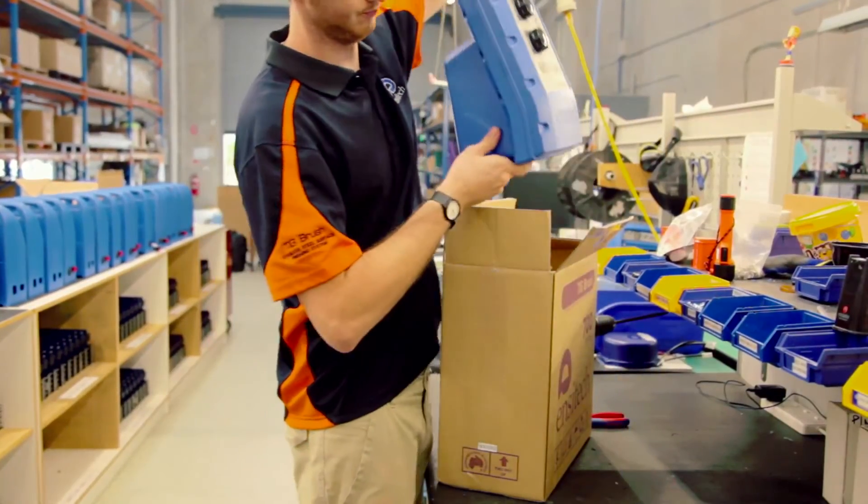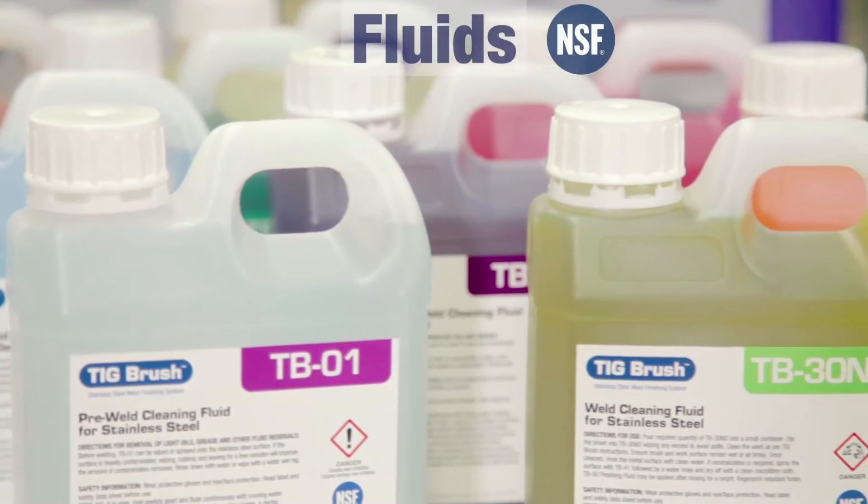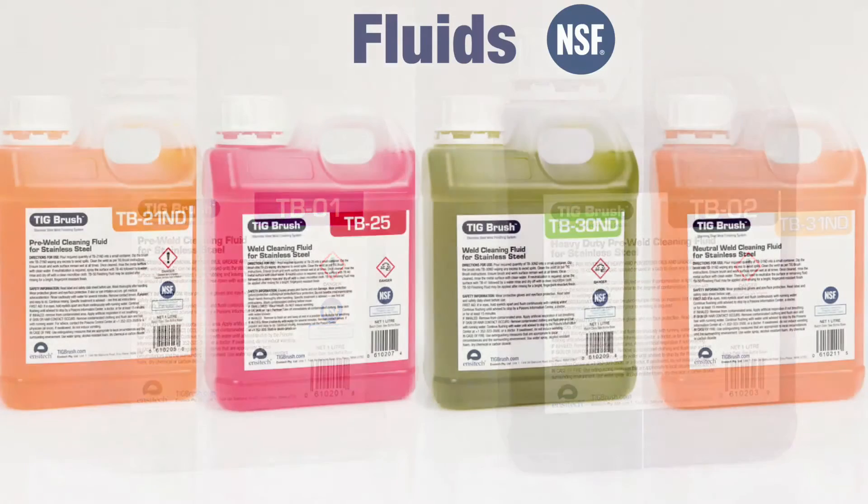Over the past 10 years, in working with customers, we've discovered many different applications for the tick brush. As part of the effort to address each of those applications, we've developed a very large range of fluids. We've got fluids for cleaning the stainless steel before it's welded in order to remove contamination, and we have fluids for doing the cleaning and the polishing.